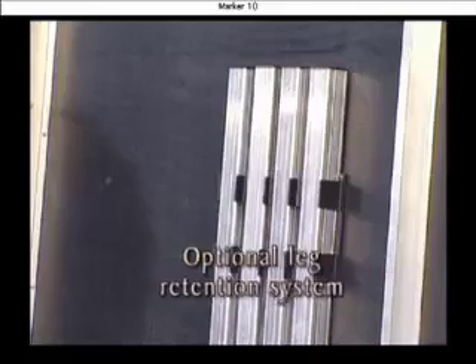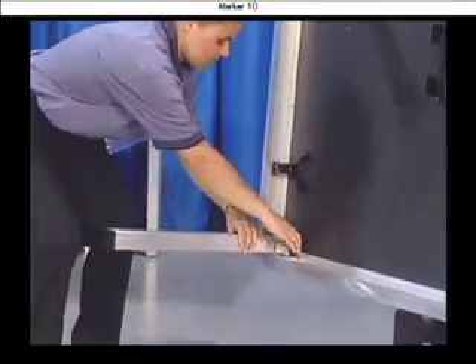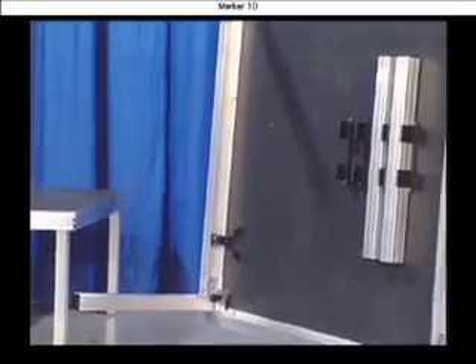VersaLite decks are lightweight and easy to handle, and with the optional leg retention system, legs are always right where you need them. This is also a great place to store other leg sets for other configurations.